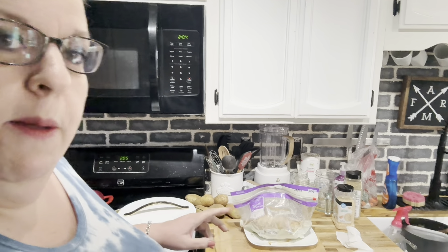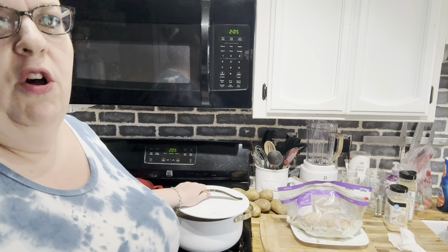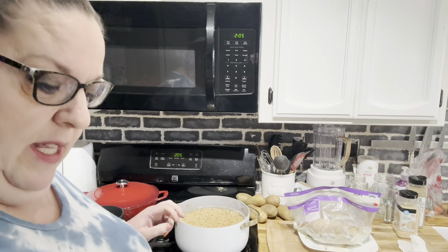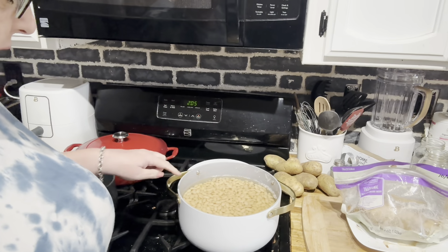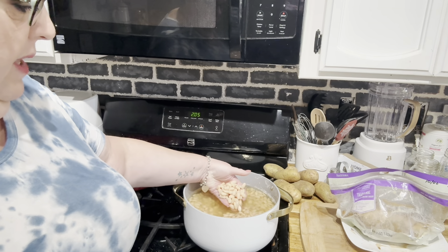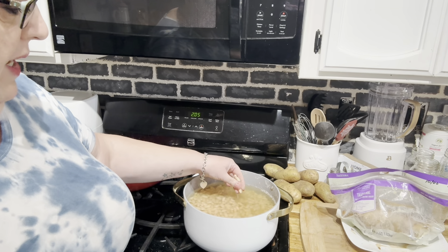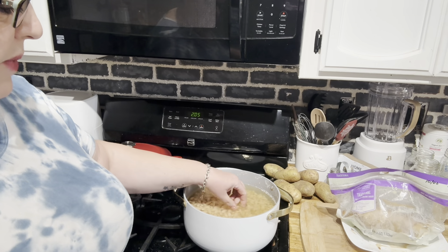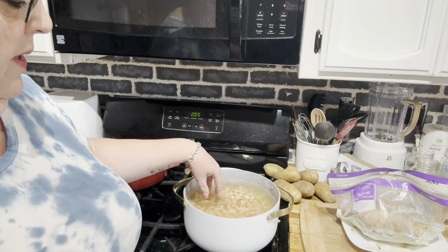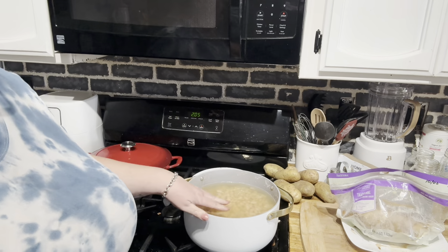Also, the beans — I'm using Great Northern beans, which I showed you in a recent Walmart and Thrive Life haul. I soaked the beans overnight, drained them, and then this morning boiled them again. The water is still warm. They're not completely soft yet. We're going to drain them one more time and rinse them through, and then they'll be ready.